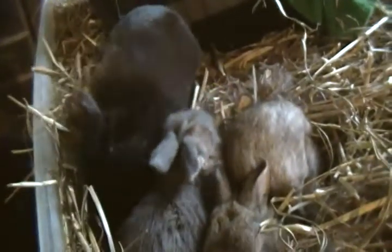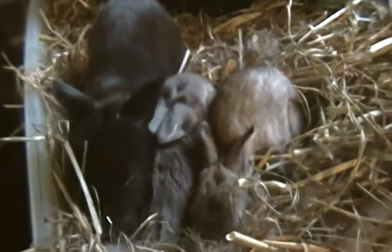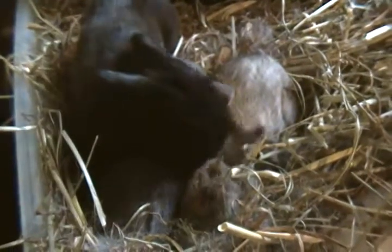These guys don't got names yet. They really haven't gone too far out the nest yet — this is the second time that they've crawled out. He's just snuggling. Oh look, that's Chef.